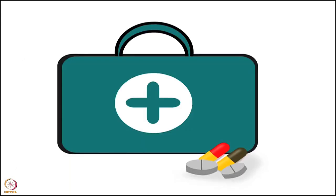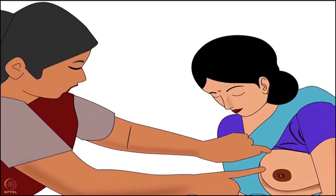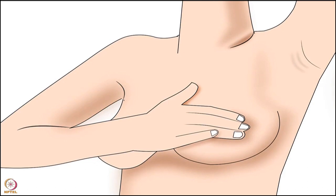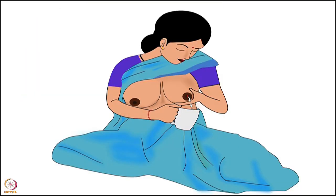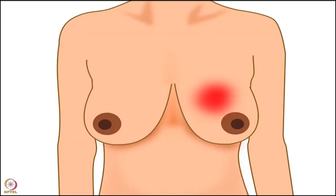Now let's discuss the treatment for sore or cracked nipples. If a mother has sore or cracked nipples, the health worker should examine the mother's breast and nipple. Tell the mother to express some breast milk with her hand before breastfeeding. This will soften the breast and the baby will easily attach. Apart from this, expressing will reduce the risk of infections, nipple fissure, and mastitis.